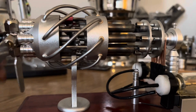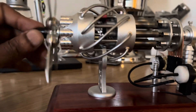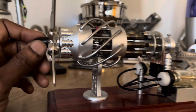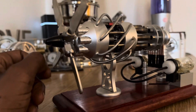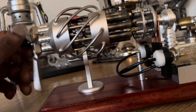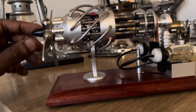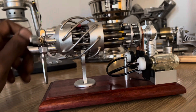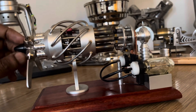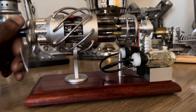It's also affectionately known as the barrel engine, or in recent years as the Duke engine, because about 10 years ago an entrepreneurial company was experimenting with the axial engine design, though I don't think that has gotten anywhere.